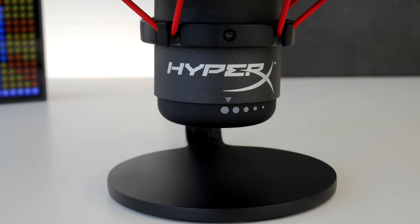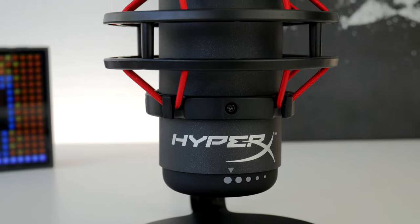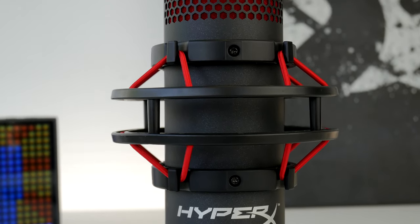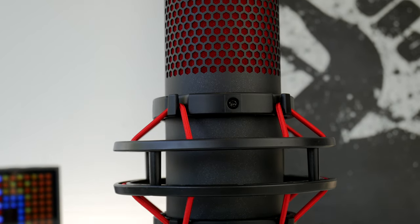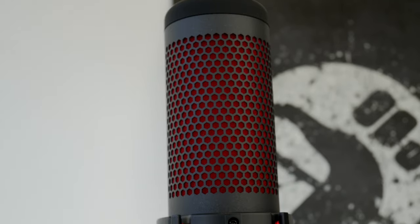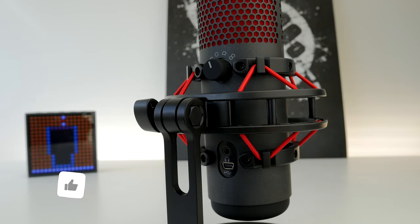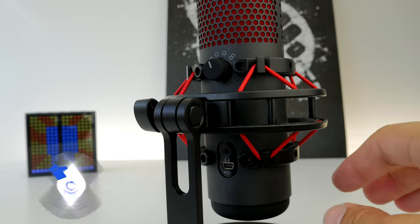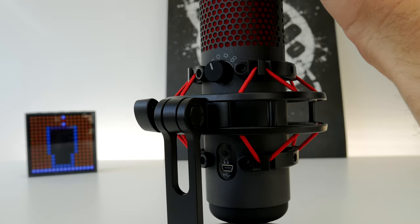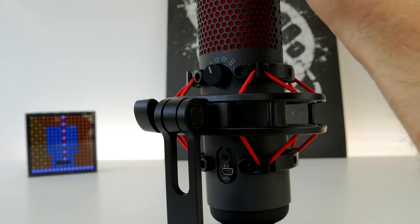The specs are the same for both the Quadcast and the Quadcast S, so if you're wondering which is better at capturing audio, they're identical — the difference is purely aesthetics. The original Quadcast had red shock mount cables connecting the shock mount to the microphone, along with a red pop filter look that really stood out and was quite striking.